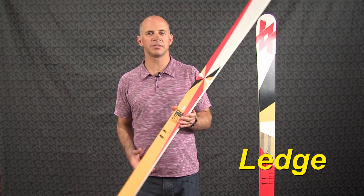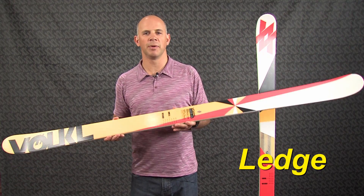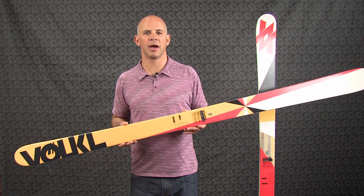Hi, I'm Jeff Curtis at Volkl with a Park & Pipe Twin Tip called the Ledge. The Ledge is suitable for intermediate to advanced Park & Pipe skiers who might want to ski a little bit all over the mountain.